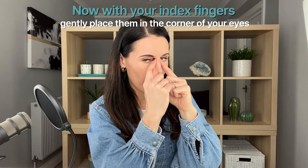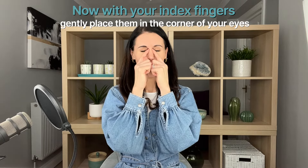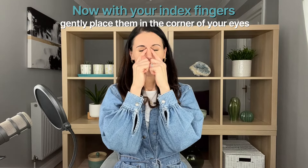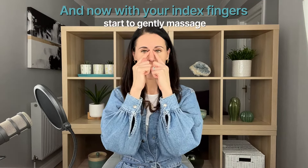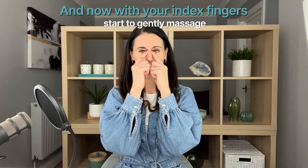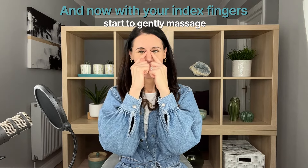Swap to your index finger and find the little acupressure point in the inner corner of your eye — feel for the natural indentation at the top of your nose. Close your eyes and focus on your breath. This is a really lovely point for helping reduce eye strain, very good if you've been looking at a screen for a long time or have tired eyes. It's also good to help reduce stress, headaches, migraines, and even if you struggle to get to sleep at night. Gently press the point, then massage in one direction with a nice circular action, and then in the other direction.